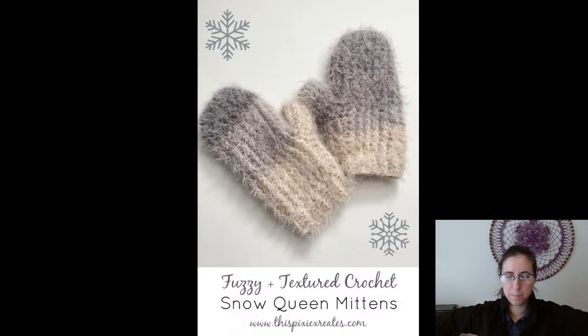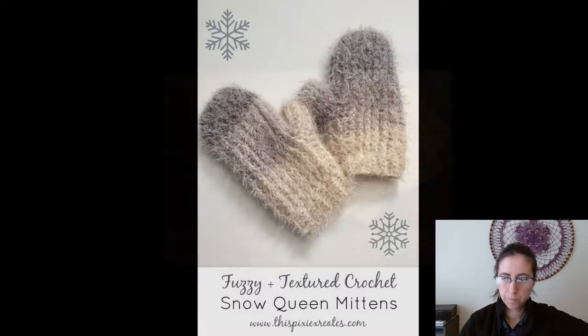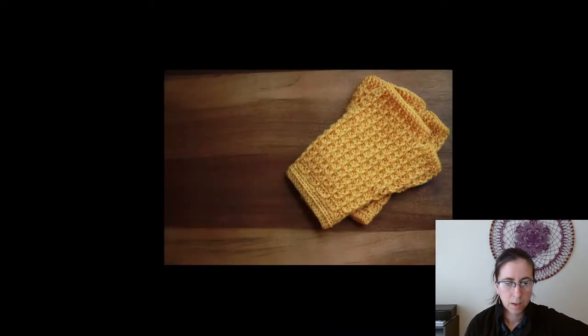Fuzzy Snow Queen Mittens — a free pattern from This Pixie Crochets, super soft and fuzzy. And the Rails Mitts, a free pattern from Rebecca Velasquez — I love the texture on these ones, super cute.